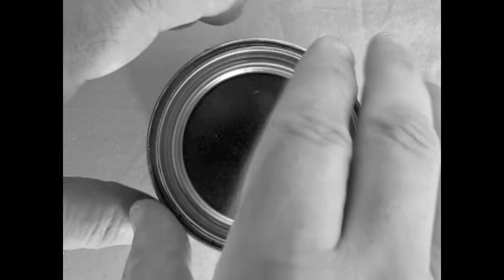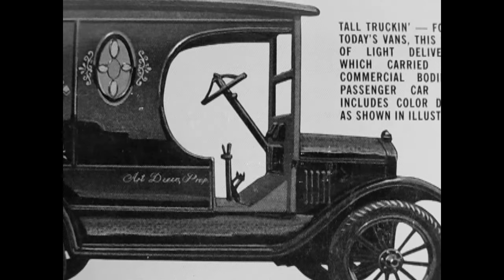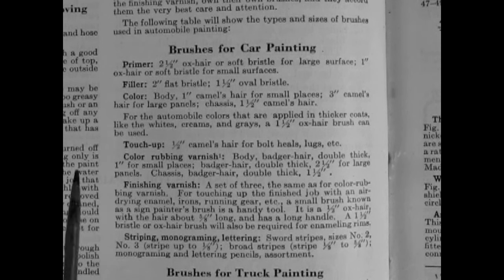From 1914 to 1925, Model Ts only came in black paint — this was to cut costs. During the lifetime production of the Model T, over 30 types of black paint were used on various parts of the car. These were formulated to satisfy the different means of applying the paint to various parts and had distinct drying times. Now if you disagree with Henry Ford's philosophy that every Model T must be black, the Dykes Encyclopedia actually gave some suggestions in order to repaint your car.